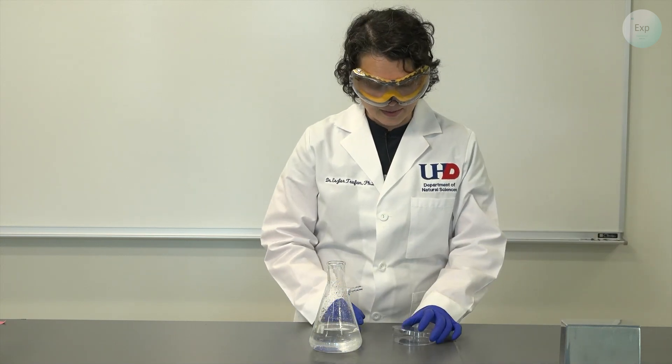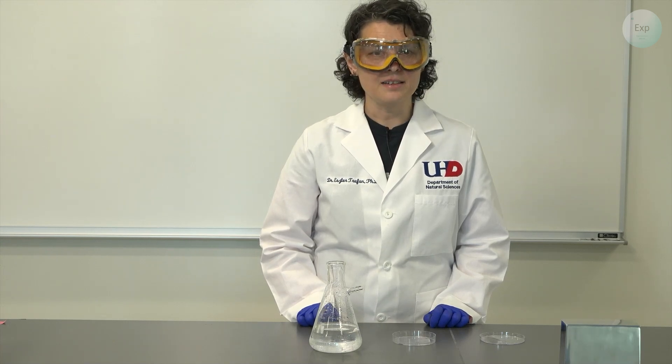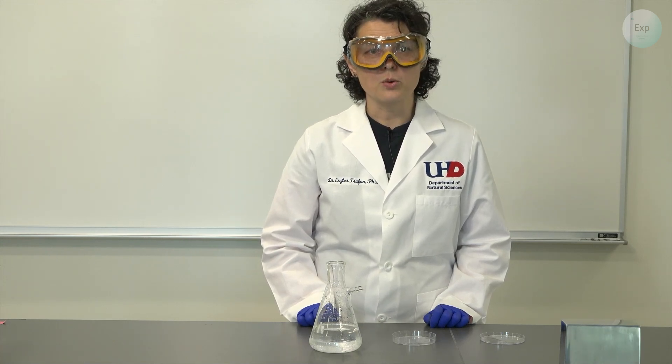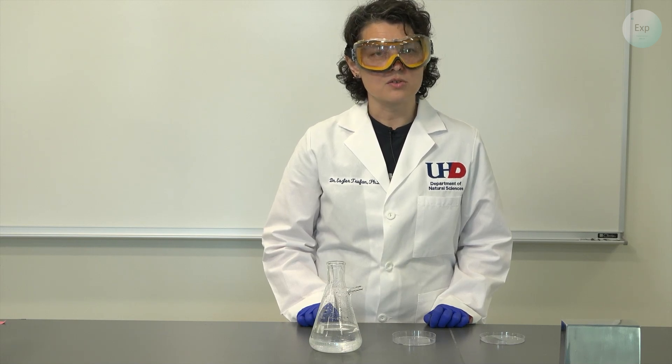The other thing that I need is a place to put them in. For this experiment I'm going to use a small petri dish and I'm going to pour a small amount of my solution inside it, and then I will monitor it over the course of the week to see how many and how large those crystals are going to grow.